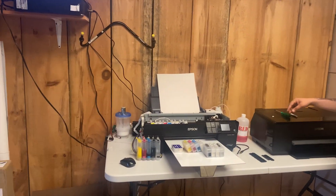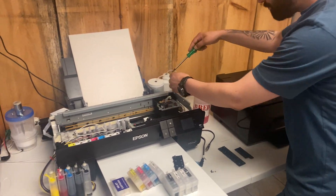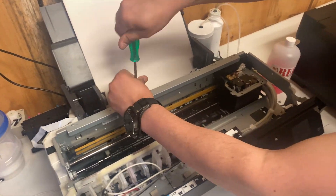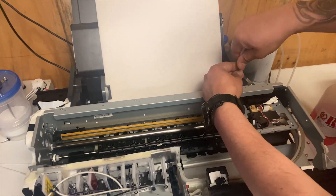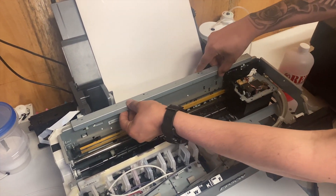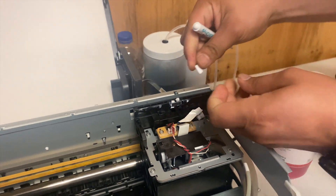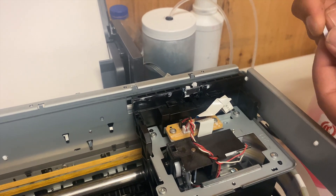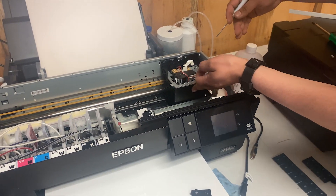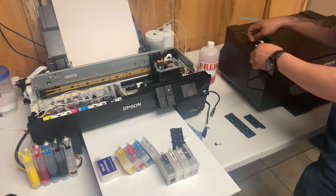I'm going to show you on our other more advanced converted printer how to install the foam pads. As you can see, these very small foam pads keep the head up. There's grease on them so it goes back and forth very smoothly, keeping the head from falling down onto the PET film and causing a head strike. It keeps the head clean.